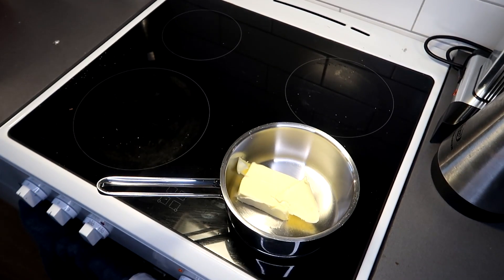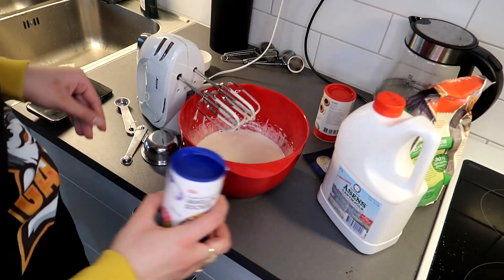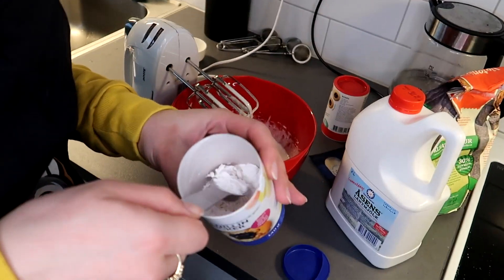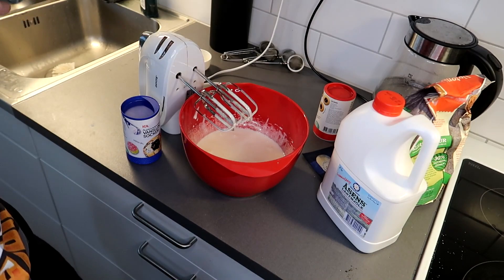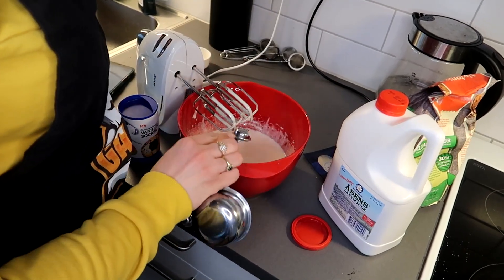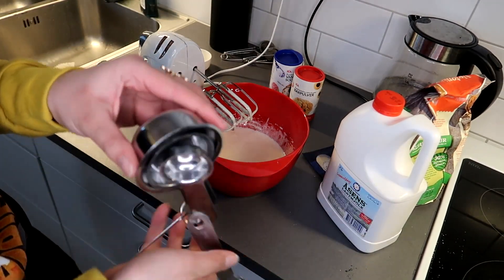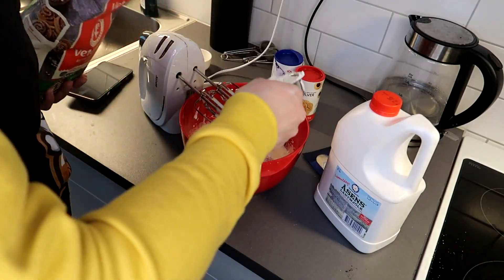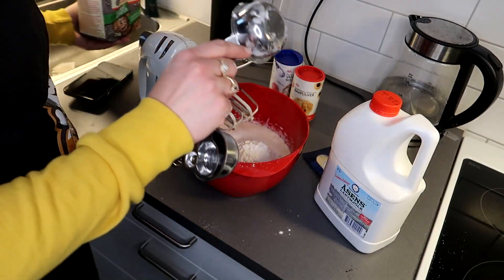It also said that we need to melt butter, so I put a hundred grams of butter in here and we're gonna melt it, and then it's gonna go into the mix over there. So to this we want to add two teaspoons of vanilla powder — sounds like a lot, but okay, who doesn't like vanilla. Boom, check. Two teaspoons of baking powder. Three and a half deciliters of flour — done.